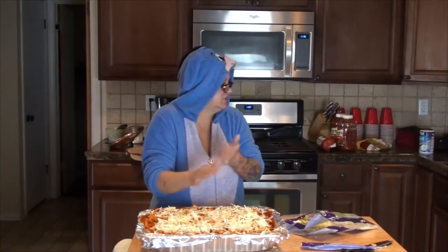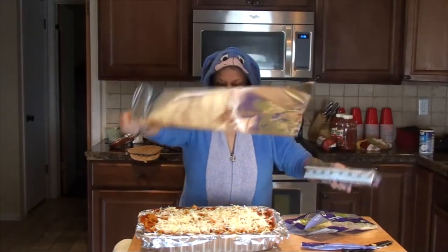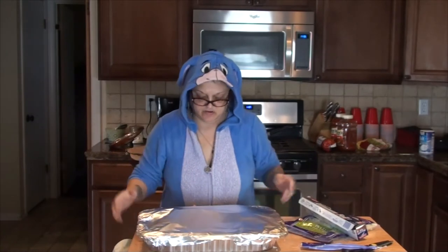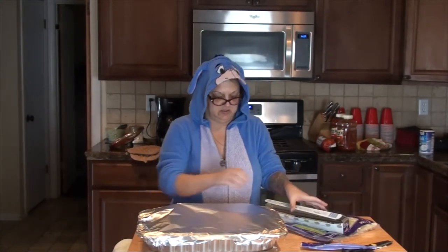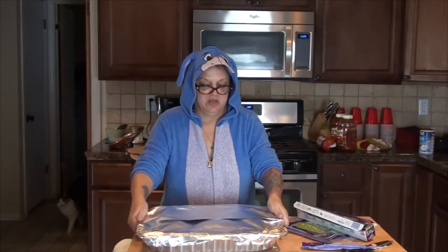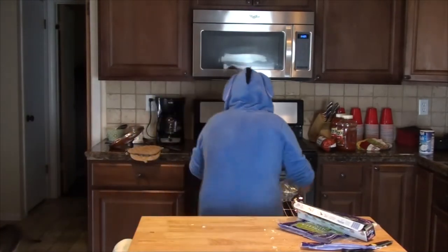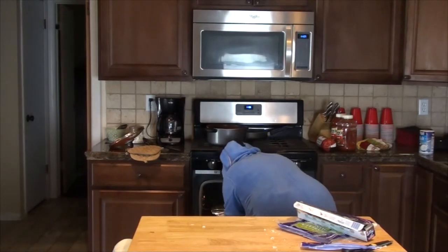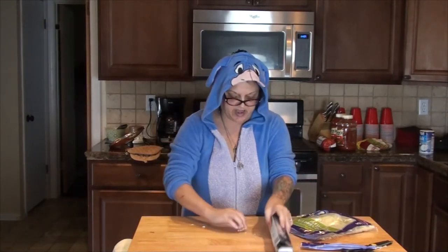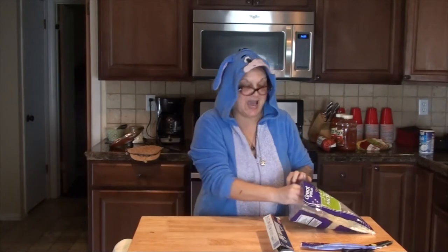I'm going to cover that with cheese and then cover it with aluminum foil. You don't want it too tight because the cheese will stick to the aluminum foil, and you'll lose some of your cheese. So that one is ready to go in the oven — I'm going to set it in the oven for now, even though I'm not ready to turn the oven on yet. Then I'm going to get my second batch ready — I'm going to brown some ground beef and add it to the sauce.